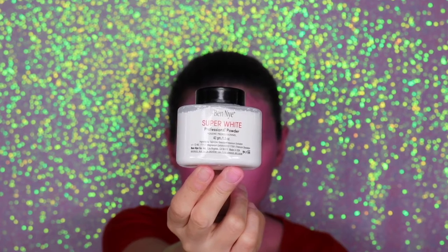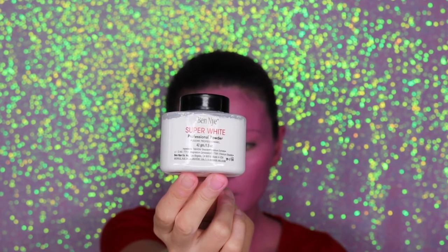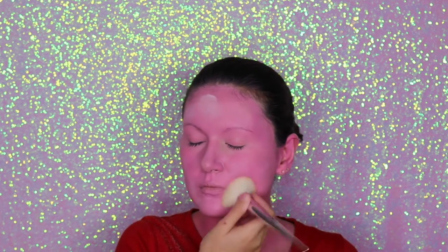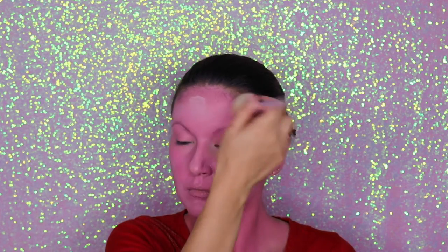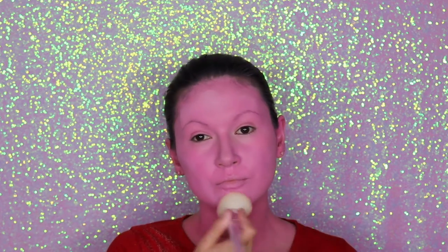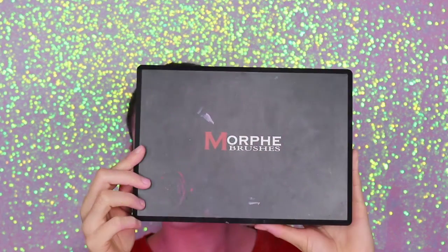Now that we're done with that, I'm going to set everything. I'm going to use my super white translucent powder from Ben Nye and set everything using a brush — this brush is also from Wet n Wild.